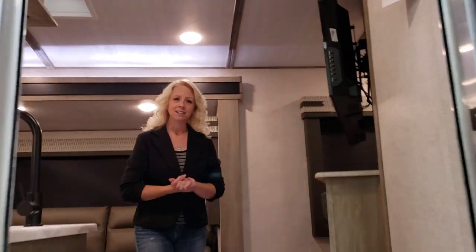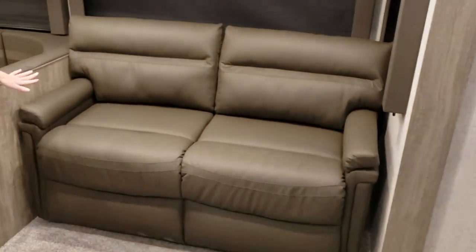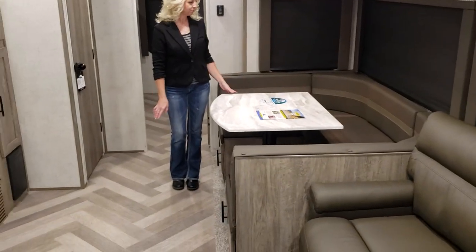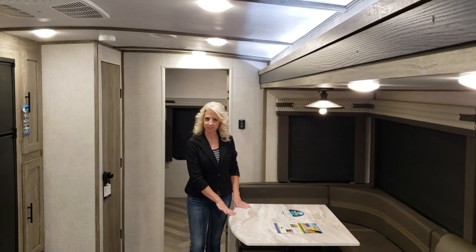Now as we make our way inside, you will notice a tri-fold sofa, perfect for extra sleeping. This slide also has full windows, which gives you a panoramic view. There's a nice large U-shaped dinette, and this can be additional sleeping as well.